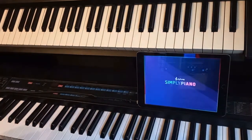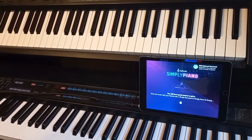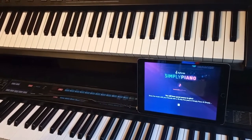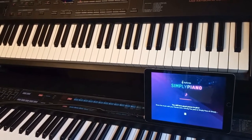Now let's open Simply Piano. As you can see the MIDI keyboard has been connected and recognised by Simply Piano without having to do anything else.